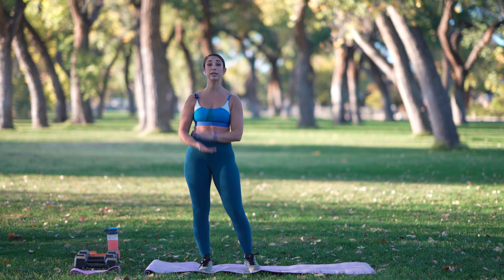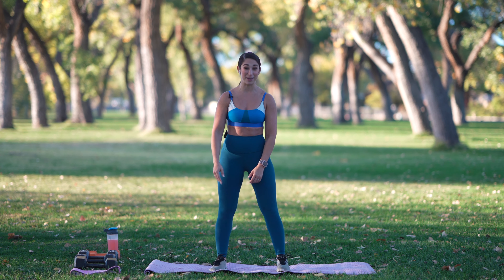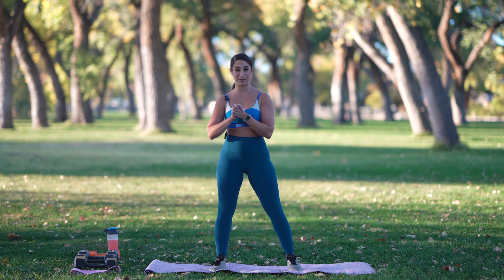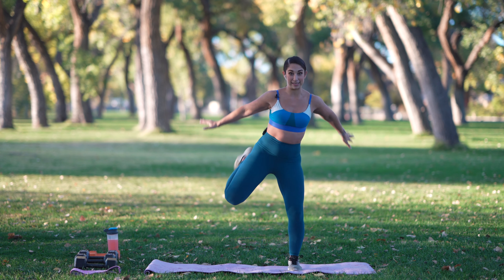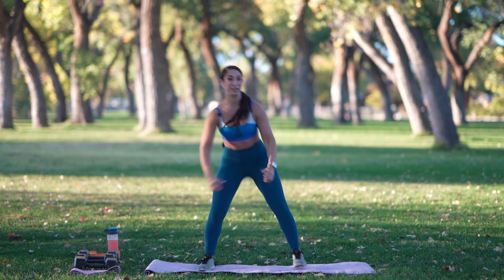We're going to start with a quick little warm-up today. It's going to be about a minute of just dynamic movement to get the blood flowing, get our muscles ready to work. We're going to start with butt kicks here, so take it side to side, really trying to kick that heel to the glutes.